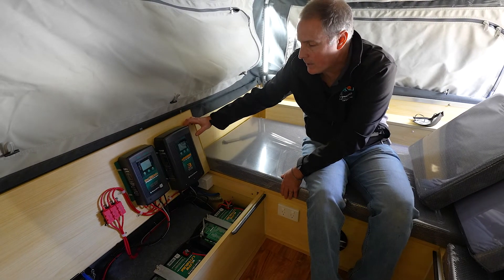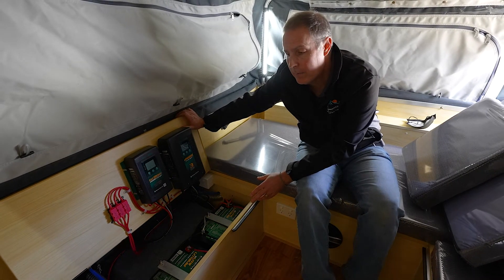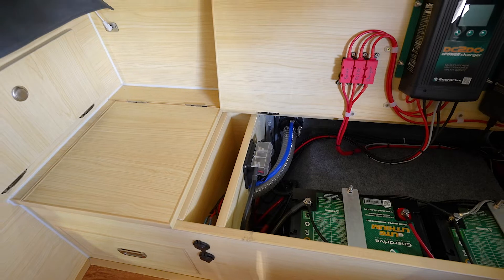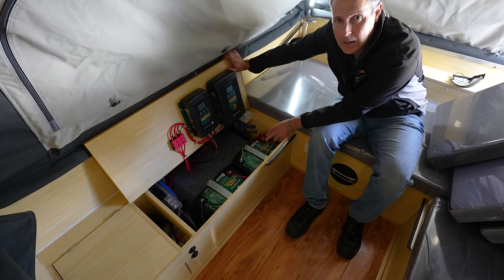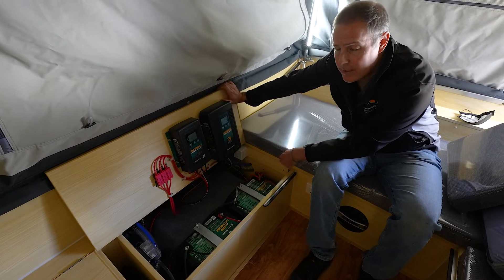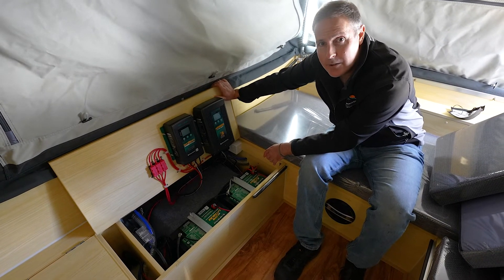Fantastic little setup in here. With the lithium battery upgrades, we've also fitted to this camper an Enerdrive E-Pro battery monitor and shunt. We'll head around in a second to have a look at that E-Pro. When you're doing a lithium battery upgrade, it's pretty necessary to fit the E-Pro battery monitor to give you good accurate readings on these lithiums. It's a great little setup — nice and neat and tidy, completely out of the way — from Signature Camper Trailers and Enerdrive.